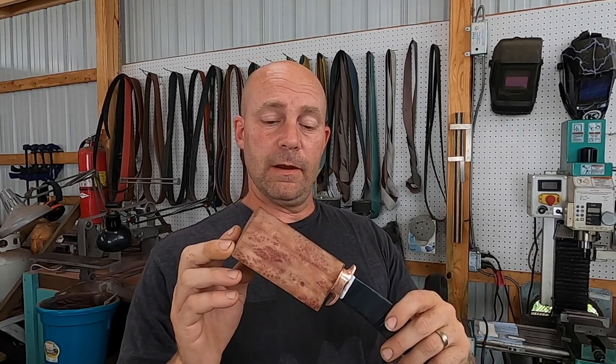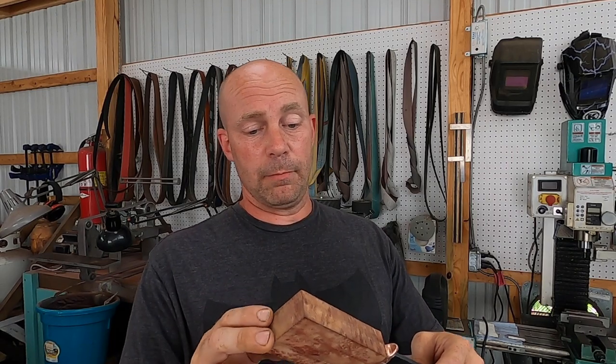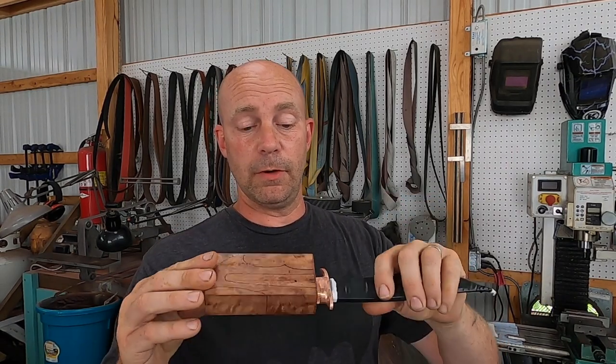The block of camphor barrel that we have here has already been on the mill. It's been squared off and flattened. We already drilled out the hole for the tang in one of our previous videos. So today we're gonna take this, hit it on the grinder, and work up through the grits to a slack belt where we're gonna do our final smoothing and shaving.